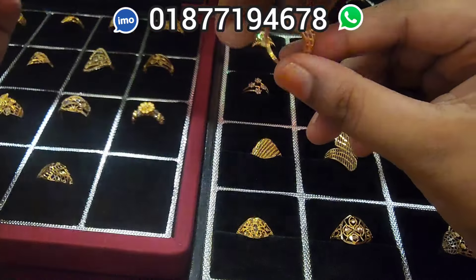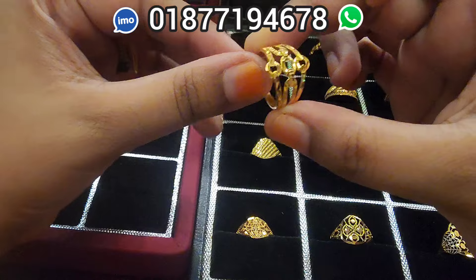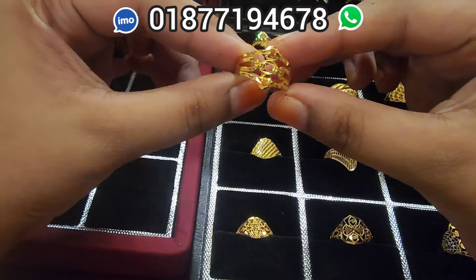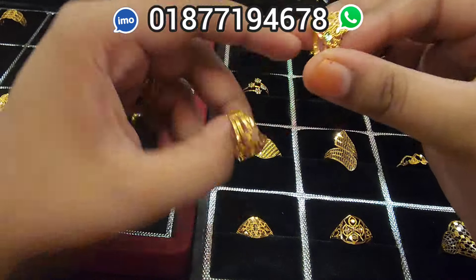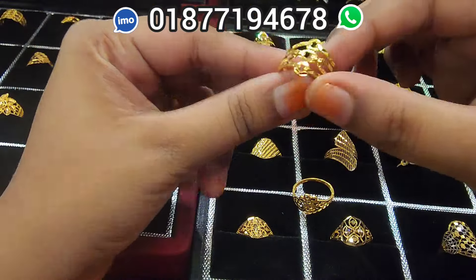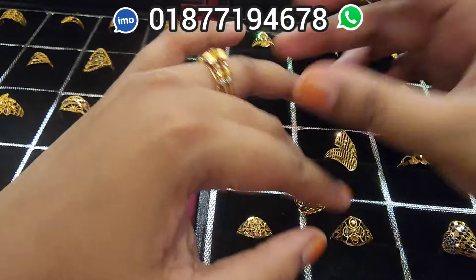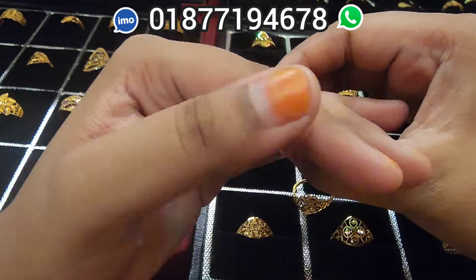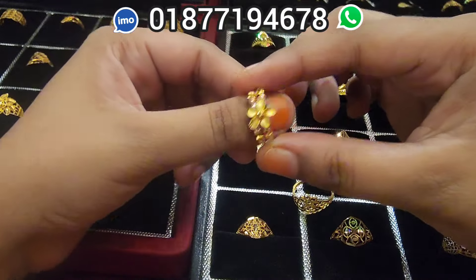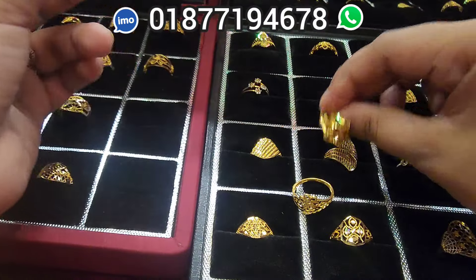It's a beautiful place. It's 3-5 points. It's a very beautiful place, 2nd place. It's 3-5 points. It's a very beautiful collection.